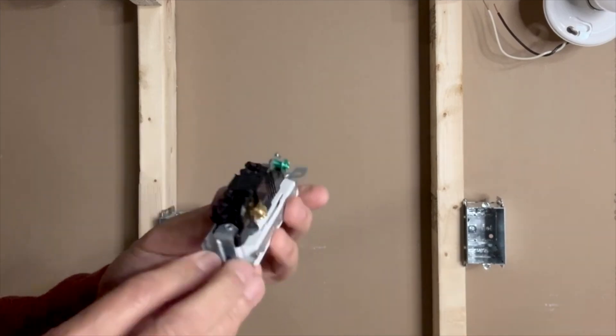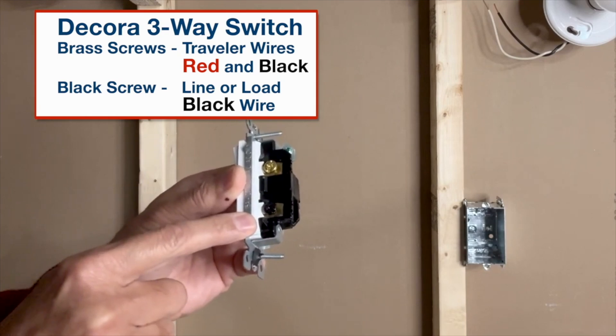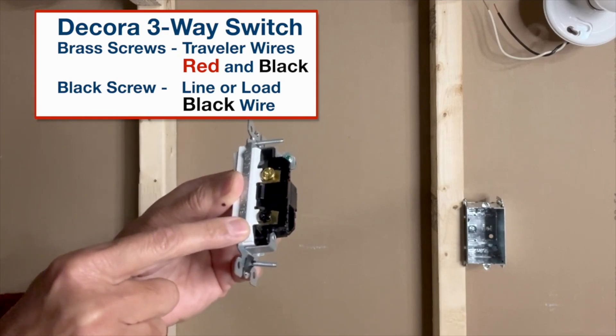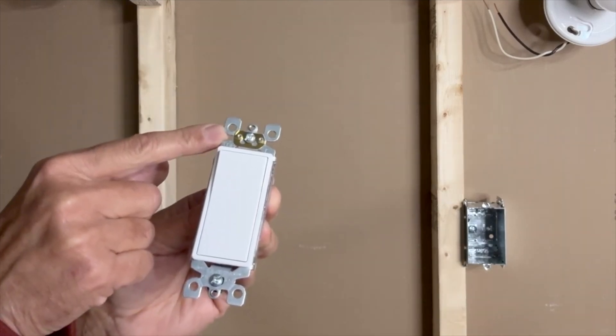On this particular switch, the two brass screws — one on this side and one on this side — are for traveler wires. The black screw on this side is for bringing in the power line, or for connecting the load or the light fixture. This is the top side with the top marked here. This brass or golden strip is the self-grounding strip.